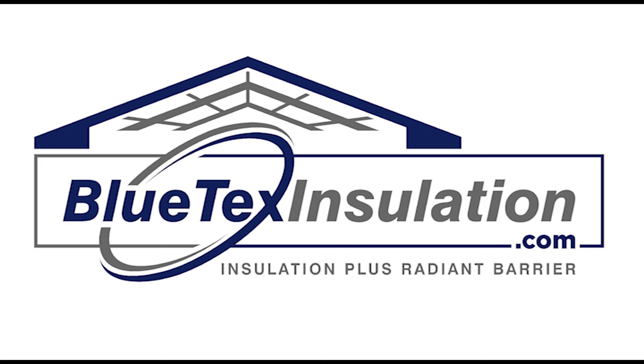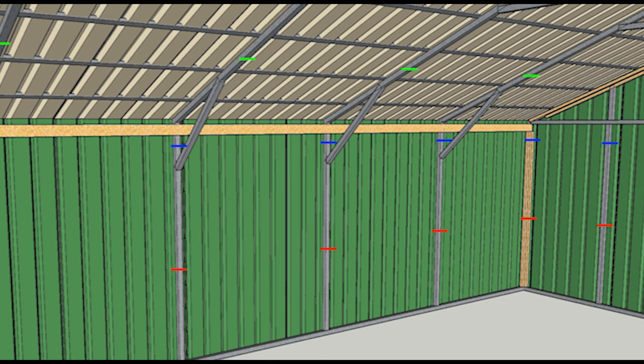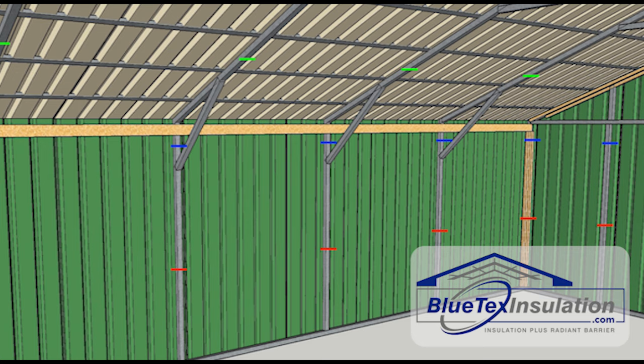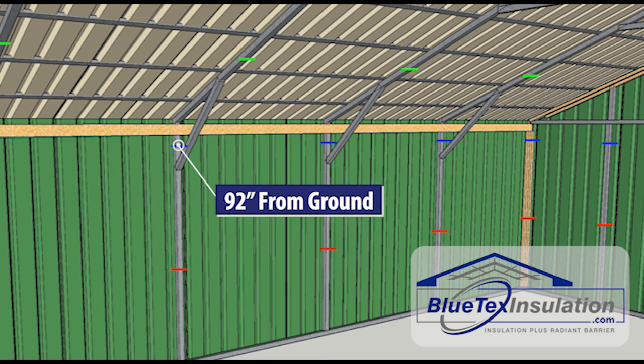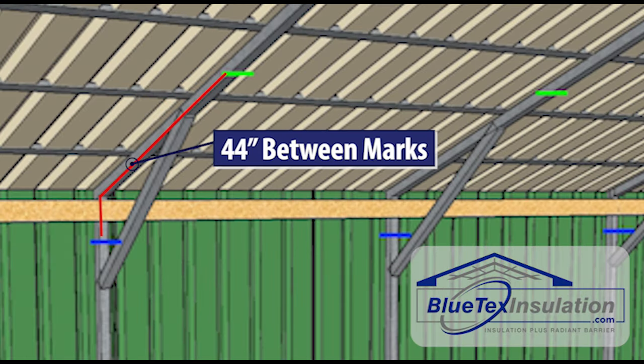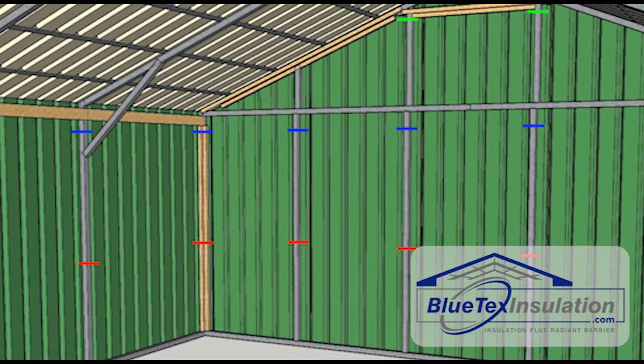Once you get your wood strips in, you're going to do what's called marking it up, and this is probably the most critical step to have a great installation. Take a Sharpie — that first piece is going to be 48 inches from the ground to the top of the piece. Mark right there at 48 inches, then go up another 44 inches and put another mark. Put Sharpie marks all the way around the building — that'll give you a four-inch overlap. From your second piece, 44 inches up again, and keep going all the way to the top until you hit the ridge.